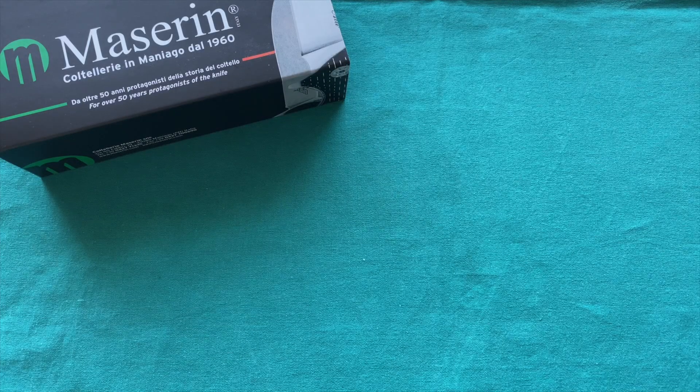Hi, this is Eddie from Switzerland with another knife video. Today we're going to take a look at a new knife from Maserin, which is an Italian company very much alike to Fox Knife, Lion Steel, Viper, and all the other Maniago-based companies that you know out of Italy, but it's one of the lesser known companies.